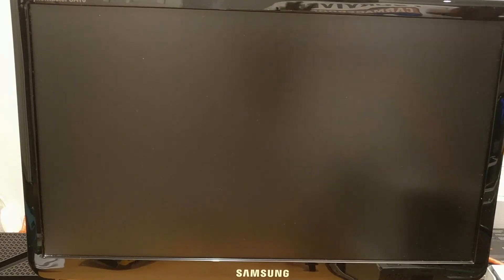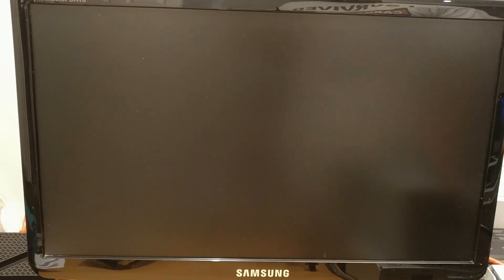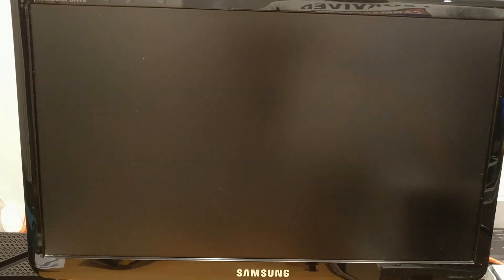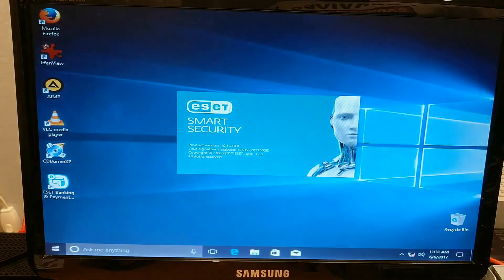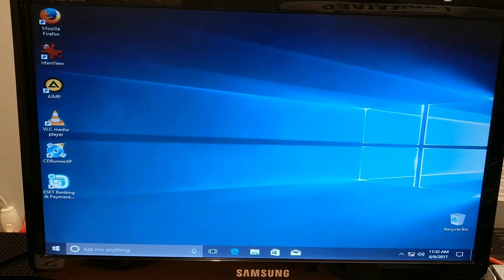Okay, here we are — the restore is done. Now we're going to boot up the system. Remember, this system was just restored from an image created on the other system. Let's see how this works. Here we go — Windows is booting up. Starting. And there we are — right to the desktop. I did set Windows to boot right into the desktop; the user, once they get it, will configure it the way they want. It works fantastically and we'll do one more system the same way.